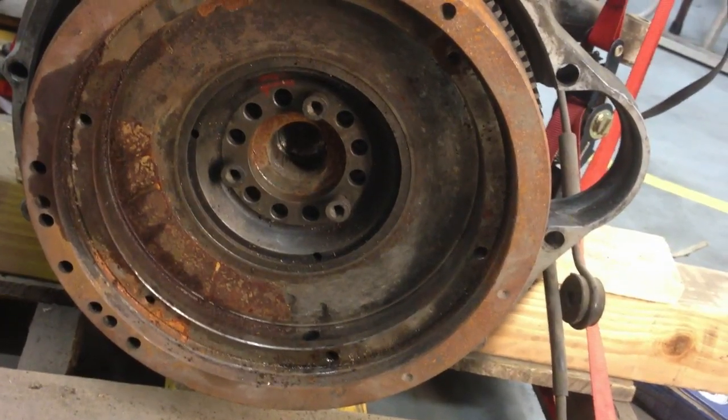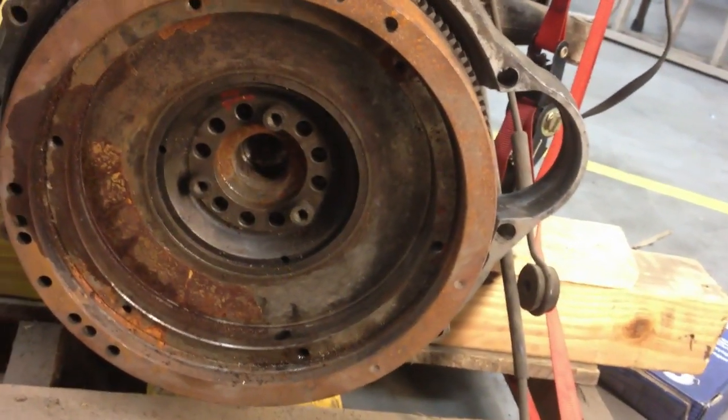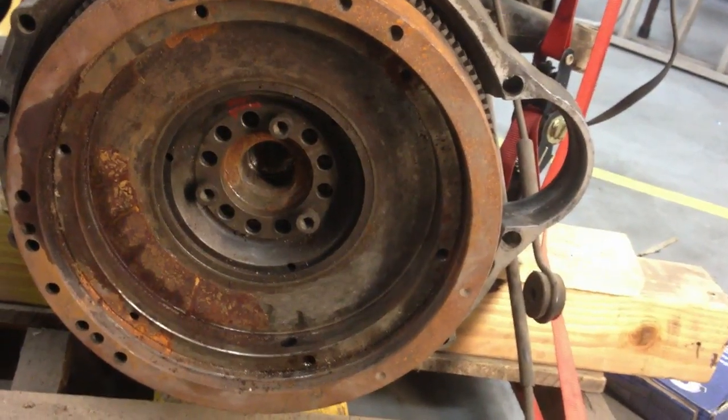So we'll see — if you have any advice on this project, give a comment here, or better yet, stop by 300mpg.org. Thanks!